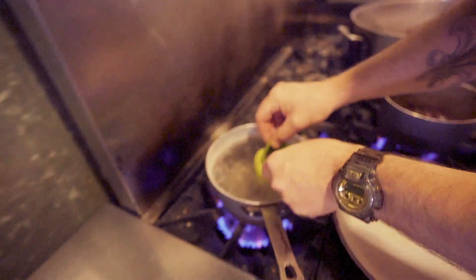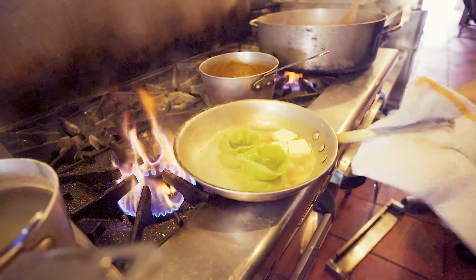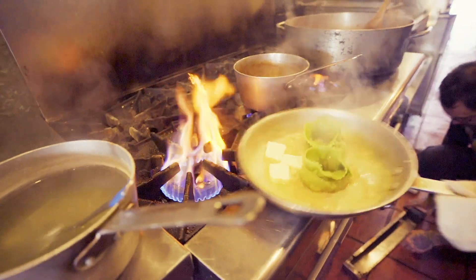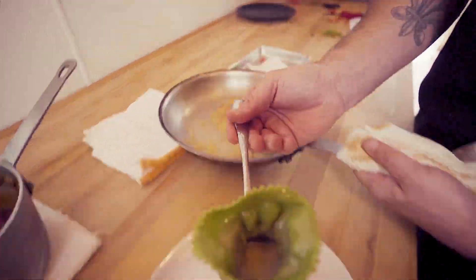We'll take our pasta, add it to a little bit of lightly salted water, and poach it for a couple minutes. The pasta is still al dente. We'll remove it from the water, drain it just a little bit, and add it to an aromatic butter sauce.